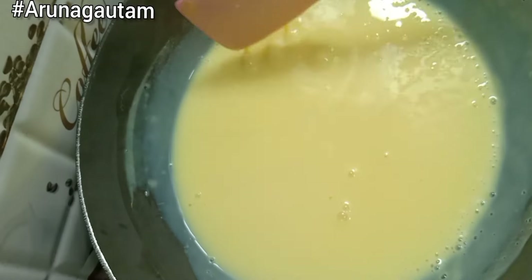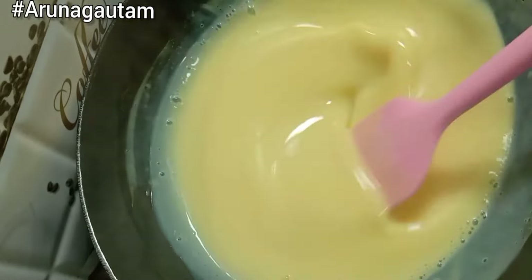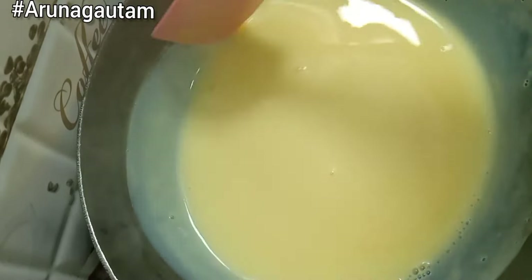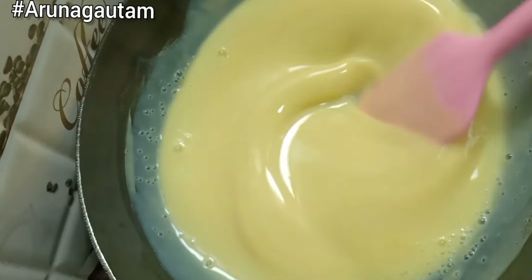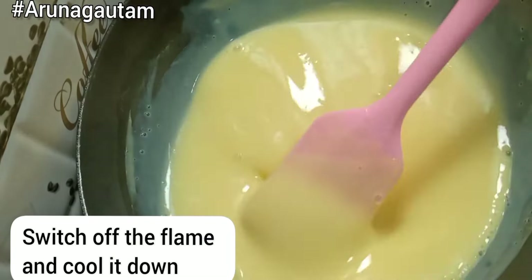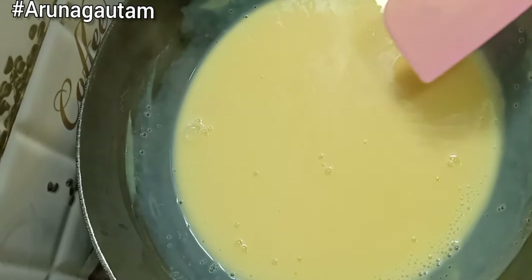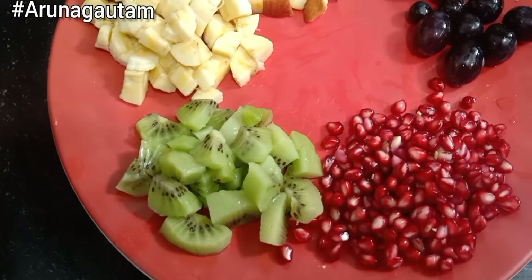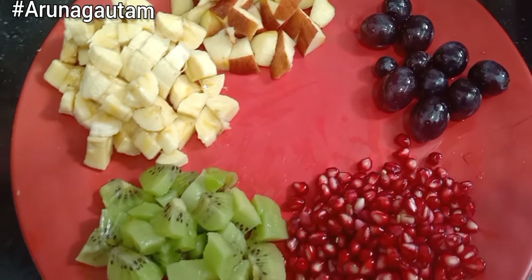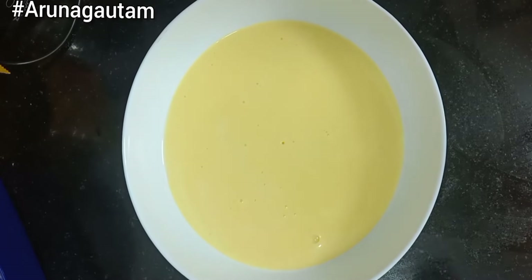Now we will keep it to cool for a little while. I have some fruits cut — we have a little bit of pomegranate (anaar), kiwi, banana, apple, and grapes. If you want, you can also add dry fruits or any other fruits you like.